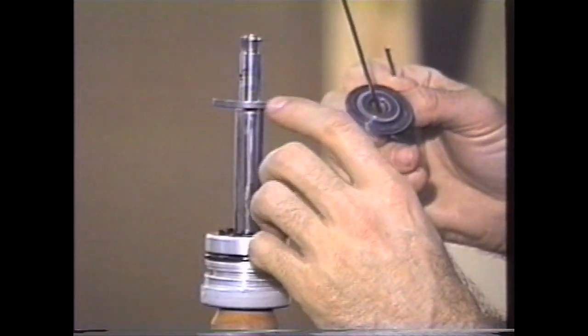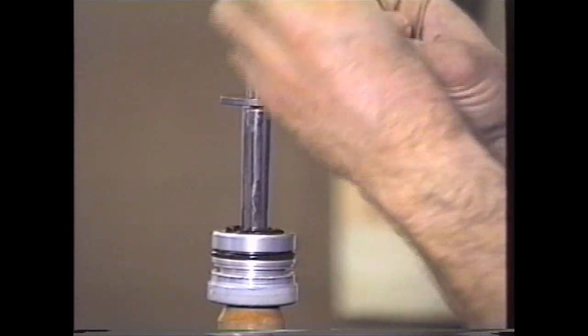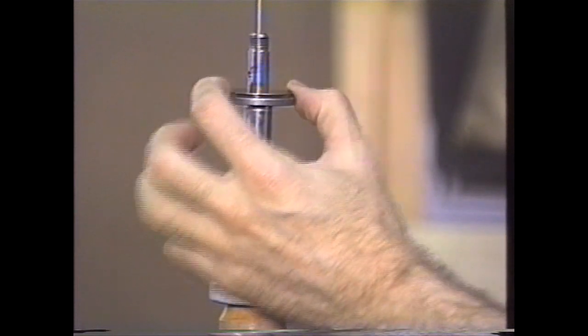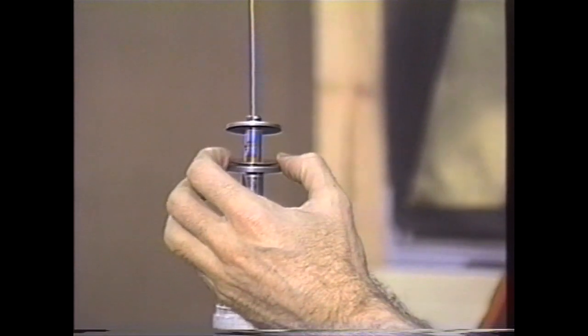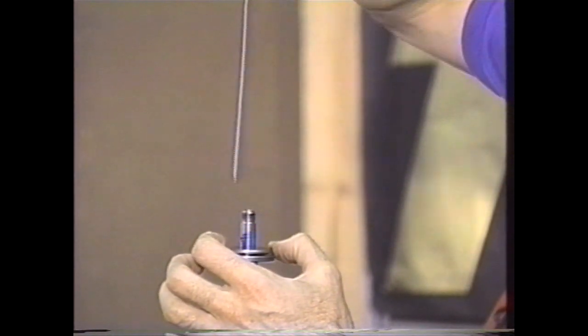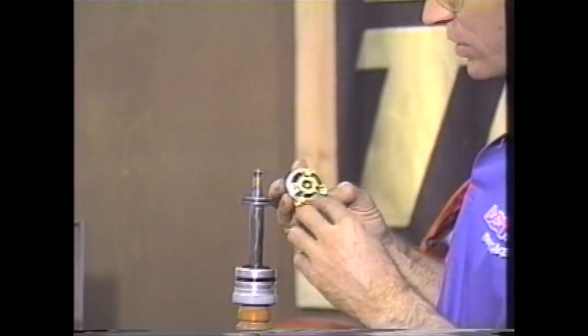We're going to put this on the shaft. This is the base plate that's already clean, and there's the washer underneath the base plate. What I'm able to do with this tool — makes it nice and easy — is actually stick that in the end so I don't have shims going all over the place. The high-speed stack goes on, and then the low-speed stack goes on next, ending with the large diameter washer or large diameter shim.